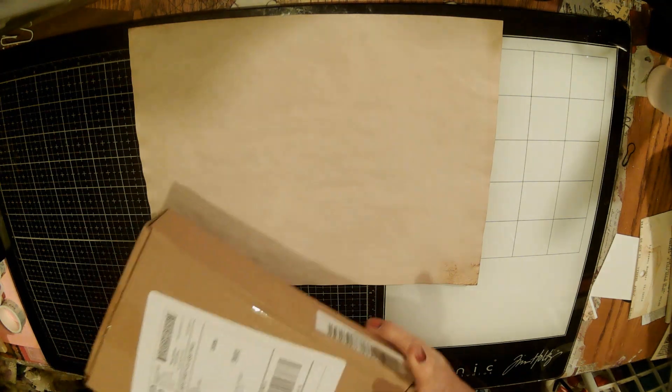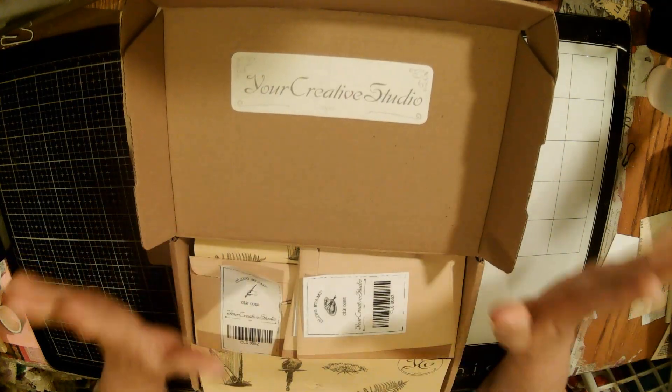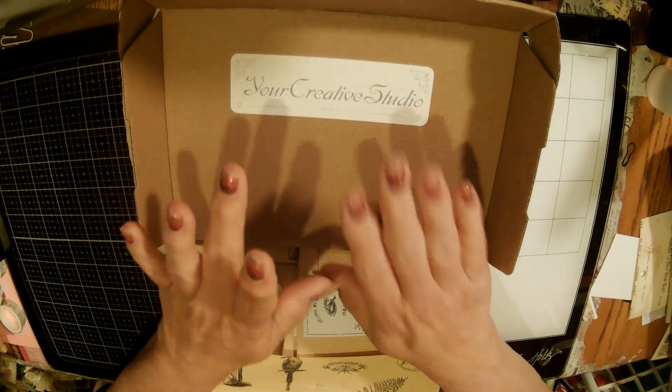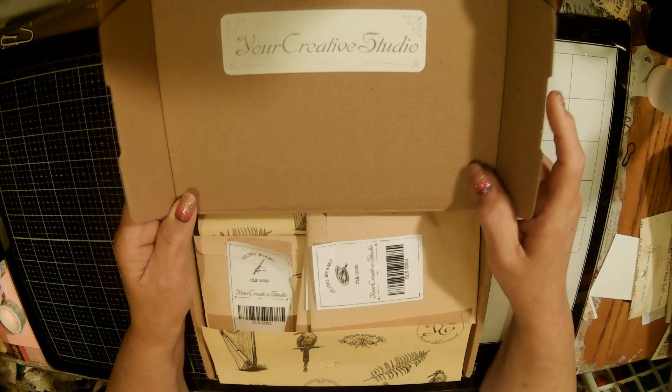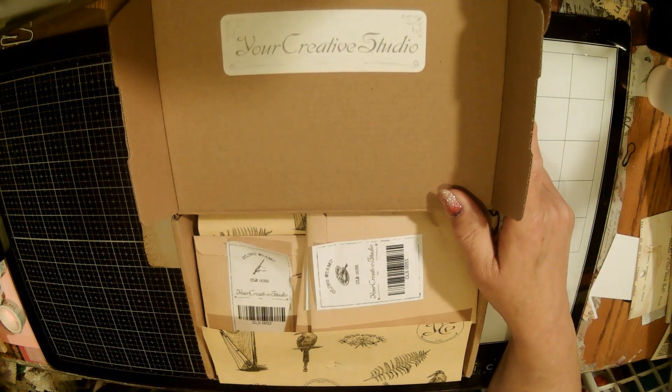This is an unboxing. I am not sponsored in any way by Your Creative Studio. I saw a video on Rachel Walter's channel, Rachel Bella Crafts.